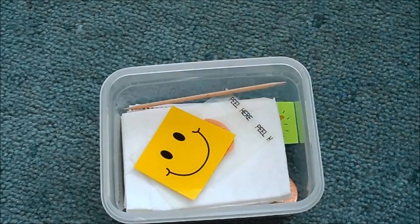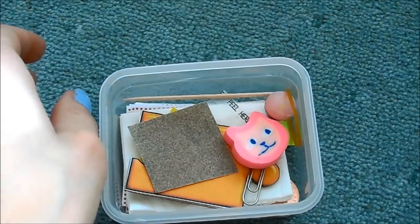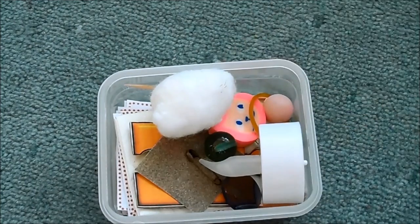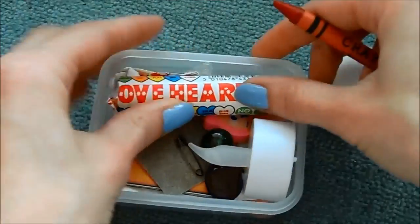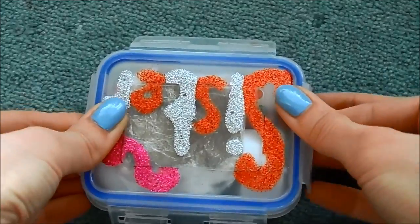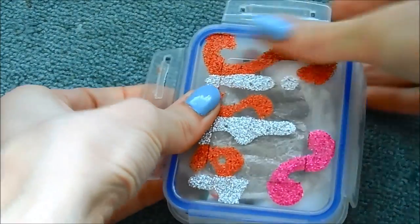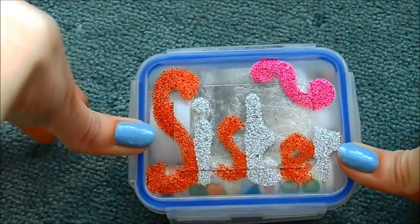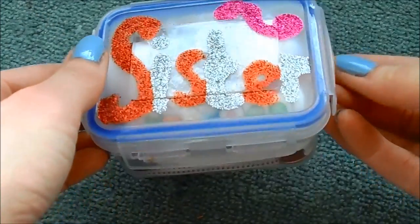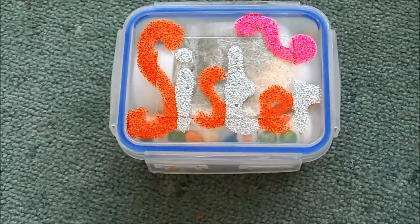Thumbs up if you like this video and if you're going to try it yourself. Let me know if you can think of any other things to pop in it — I've racked my brains and done Google searches and these are the only items I could think of. You could get this in a glass jar and make it super fancy. I've had to rip off some of the love heart sweets because they won't fit in the box. Will it go — no — give me a minute — all the corners are on and it's locked up. There it is! Happy making — if you make it I'd love to know, and let me know if the gift went down well. Thank you very much for watching, see you next time, goodbye.